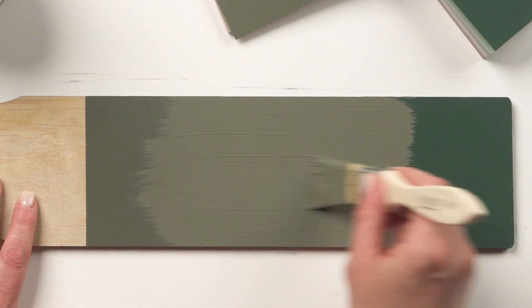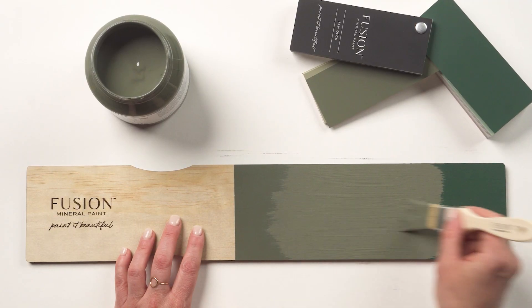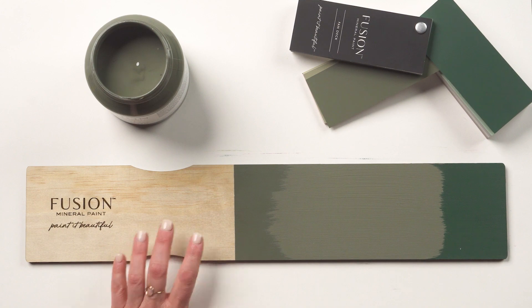When compared to Pressed Fern on the right, Everett shows off its mid-tone muted softer green features.